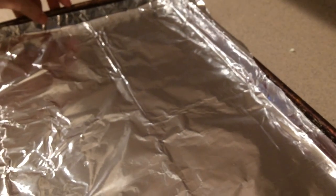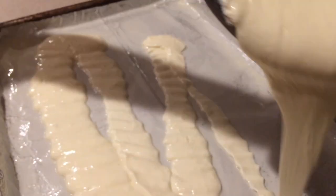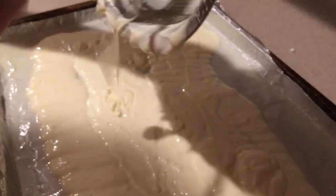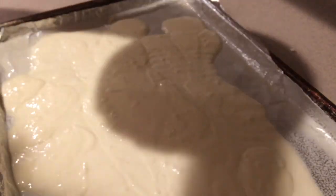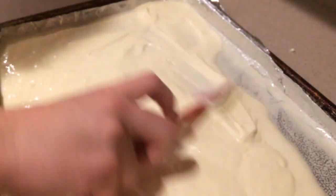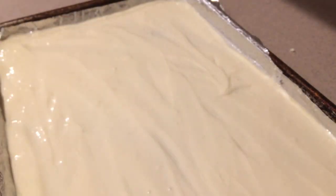Line a baking sheet with aluminum foil and make sure it's coming up the sides too. Grease it really well with nonstick cooking spray, and then slowly pour the batter all over the pan and spread it out until it's covering the bottom. Then firmly bang the pan onto the counter to level it out.